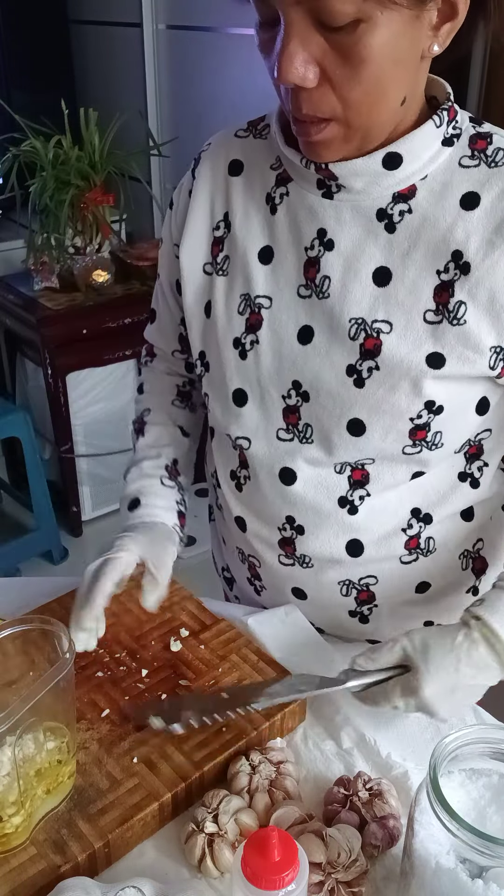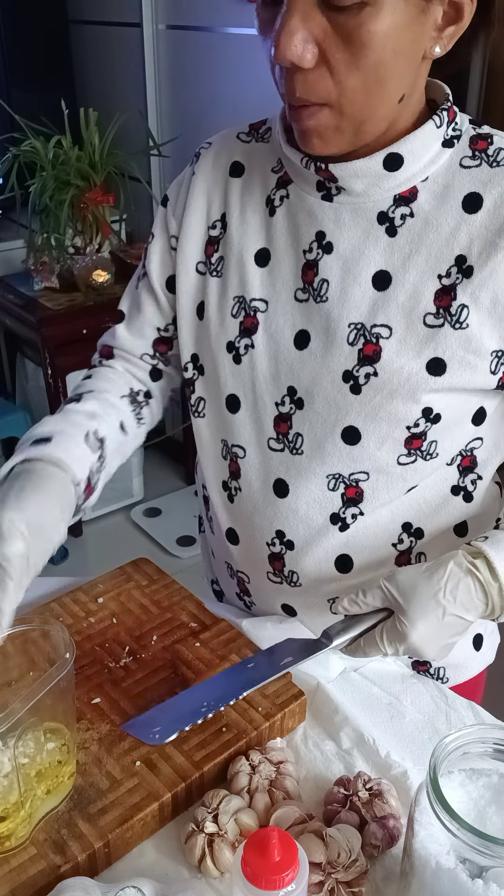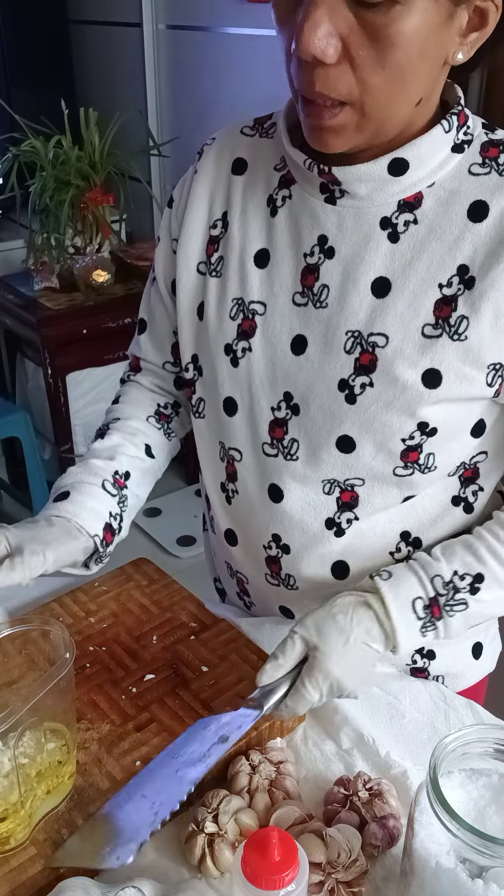You can keep it for about two weeks. This way, especially when you have work and you're always in a rush, or when you're packing lunch with vegetables, at least everything is already ready.